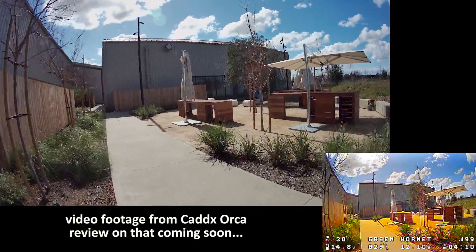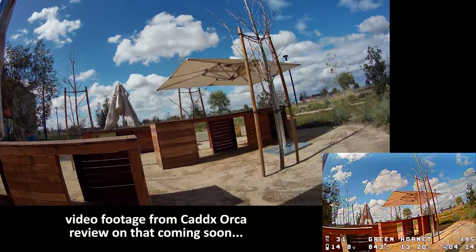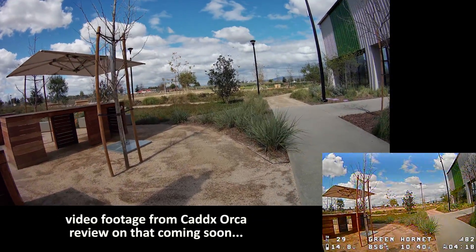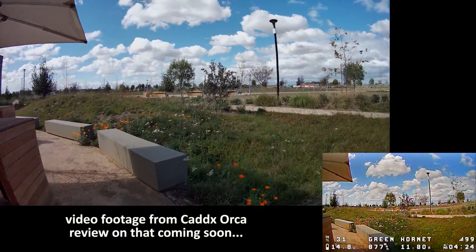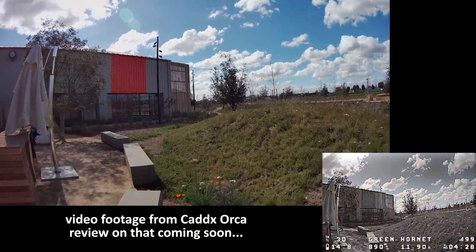If you're on a budget, this is definitely a good way to go. The wind's starting to pick up — you can hear it hitting the drone and the motors compensating. Alright, I'll bring it in. Let me know what you guys think in the comments.